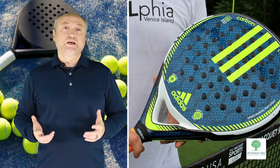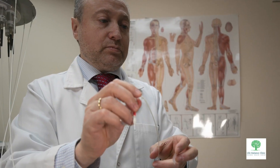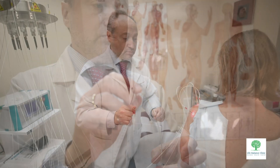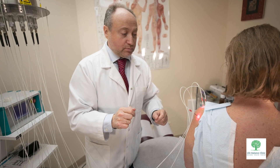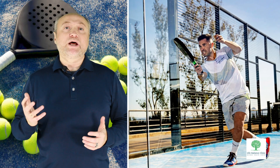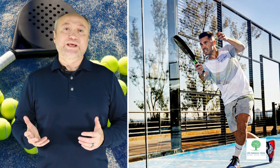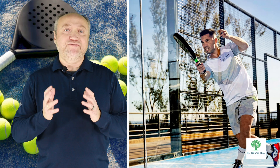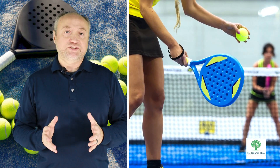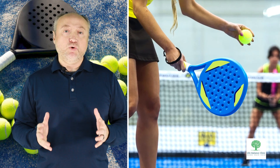At Life Balance Clinic, we can show you how laser acupuncture can be your secret weapon in the battle against padel tennis injuries. By combining ancient principles of acupuncture with modern laser technology, we can deliver targeted and efficient treatment for these common injuries, allowing you to recover faster and get back to the court.